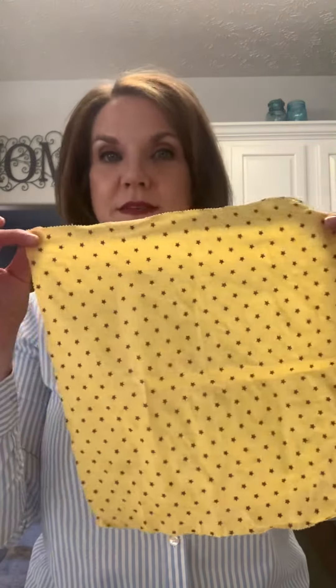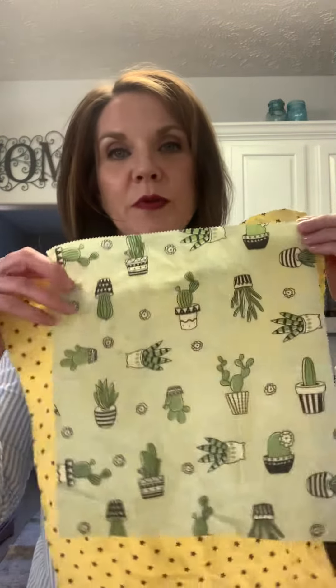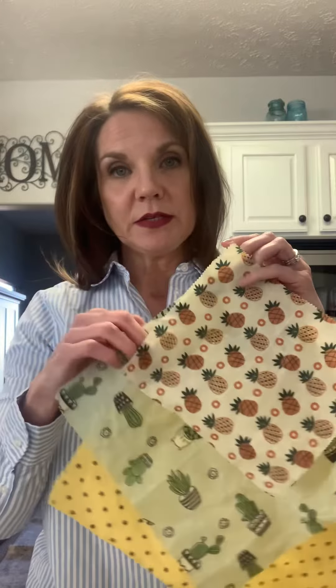There are three sizes. There's the large size, here's the medium size — both of them cover a lot of different sized dishes. And then there's a smaller one for smaller dishes.